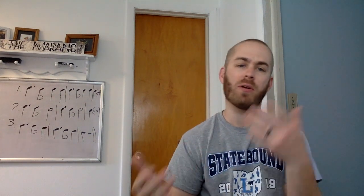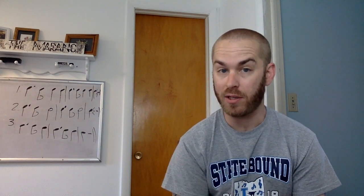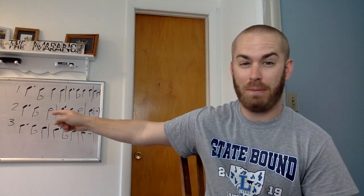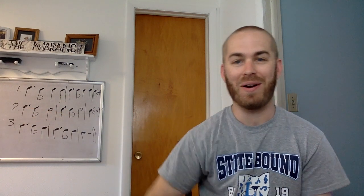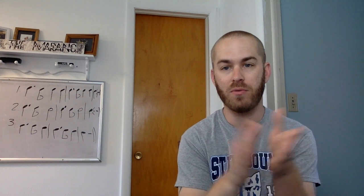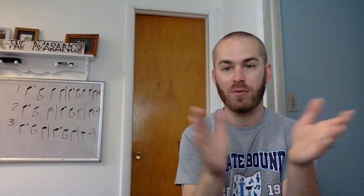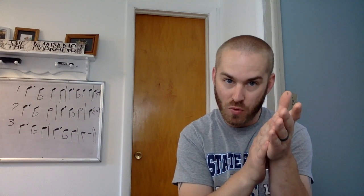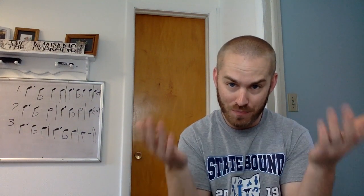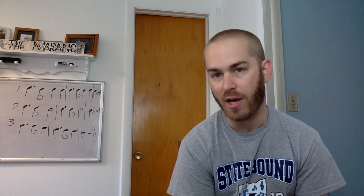So what's the difference between number one and number two? Number two — each measure ends with a half note. So we're going to clap and count number two. Here we go. Ready and go. One and two and three, four. One and two and three, four. One, two, three, four. So we're pretty good with that rhythm now.